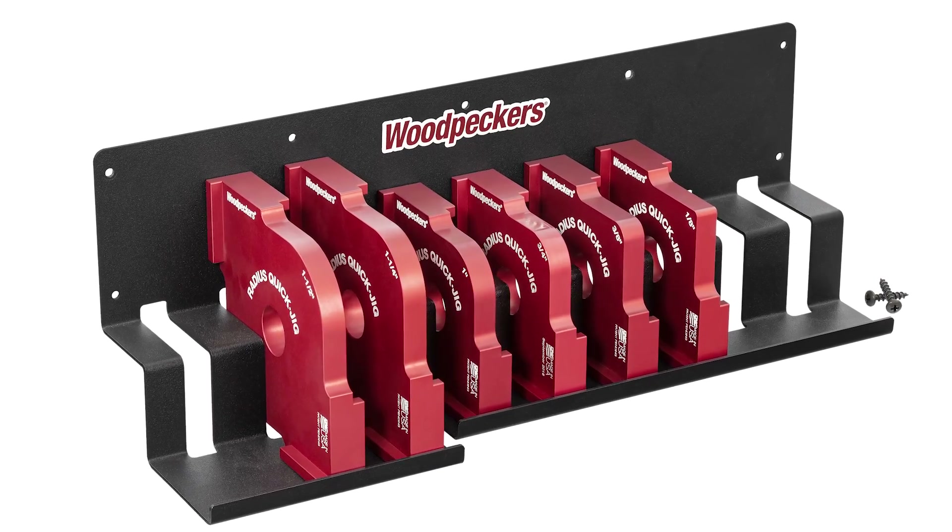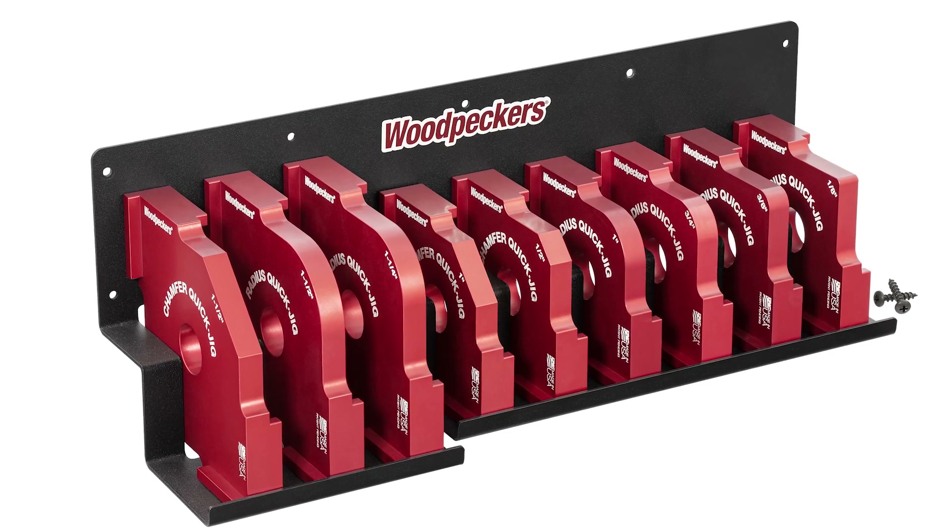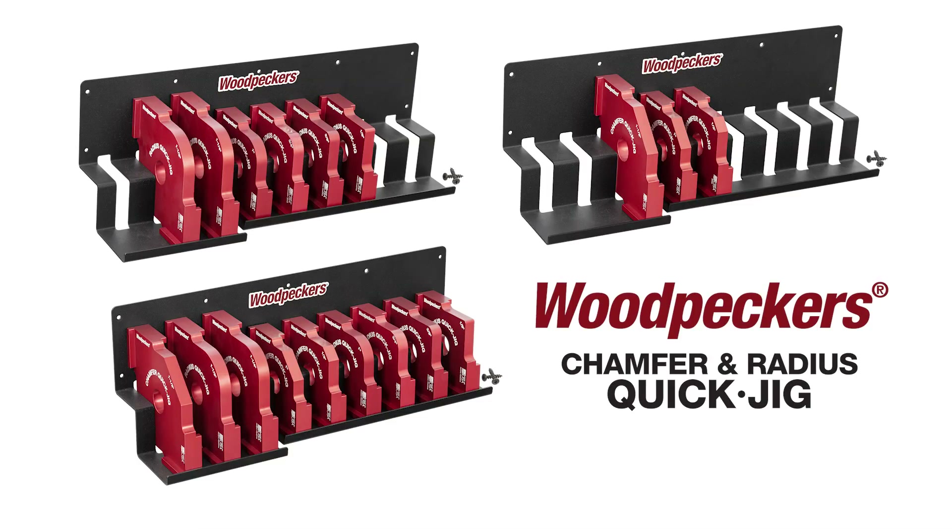You can get just the radius templates with the racket, just the chamfer templates with the racket, or the complete set with the racket. Also, each template is available individually. Order yours today.